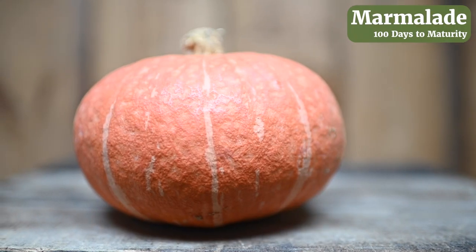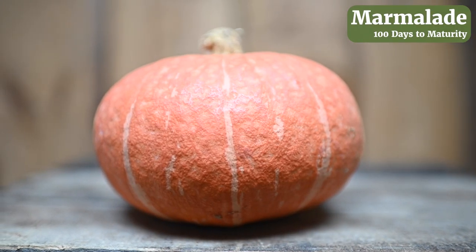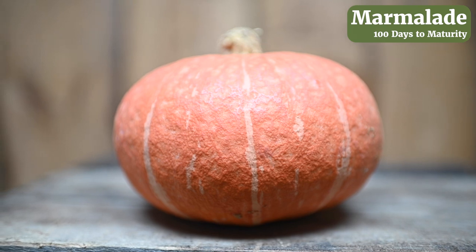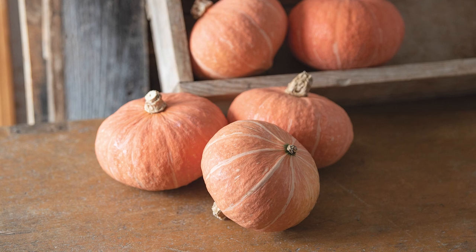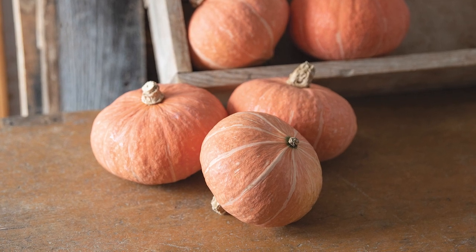Our goal in developing Marmalade was to breed a brightly colored kabocha squash that stores later into the fall. Marmalade makes a great companion to Sunshine. After Sunshine's peak, Marmalade is ready with its eye-catching coral color.